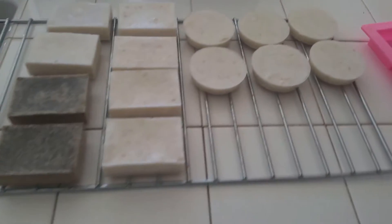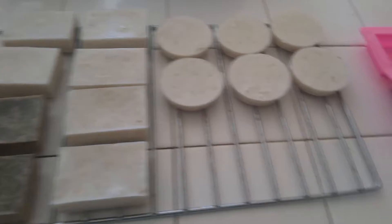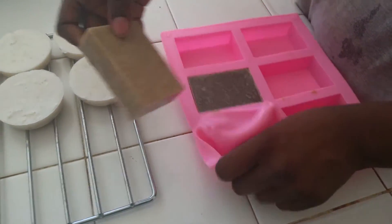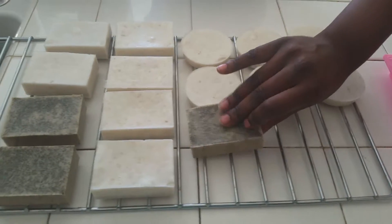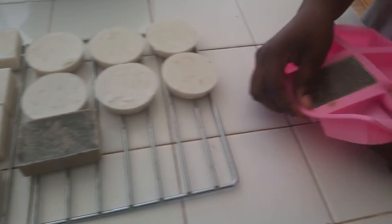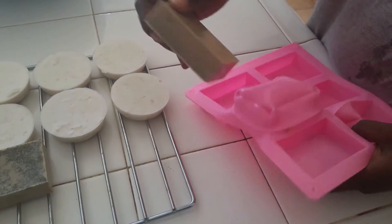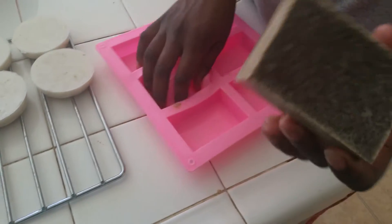So here we are — they solidified! Look at that coffee soap, look how good that looks. Show it closer so auntie Janora can see. Look how thick that bar is — turn it over.